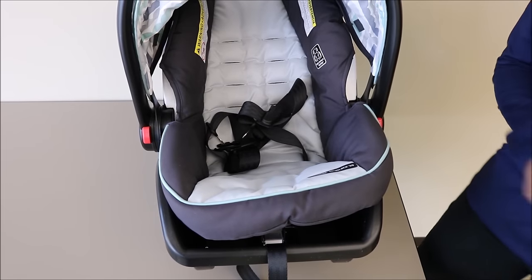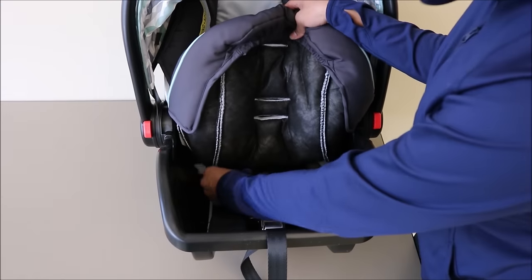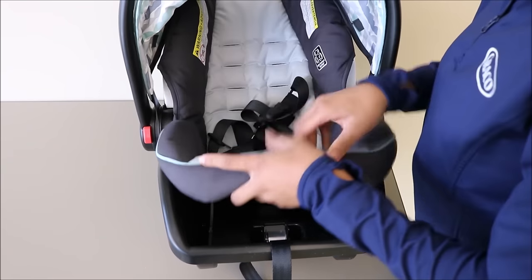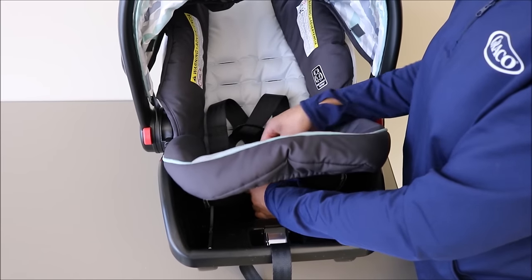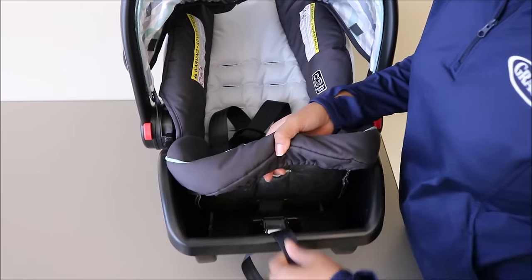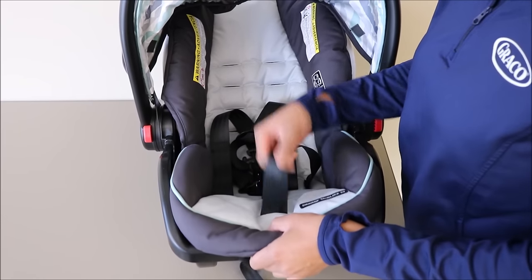As you're doing this, you'll need to make sure that there are no twists in your harness straps. If there are twists, undo the twist and then proceed. Make sure your crotch buckle goes back through the same slot. Next, pull your front adjuster web through the slot at the front of the seat pad.